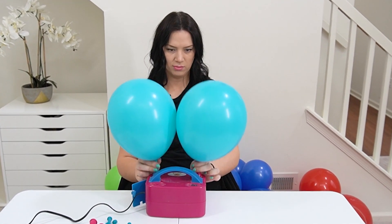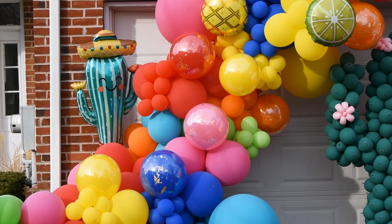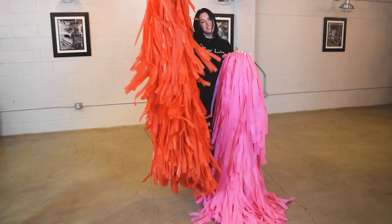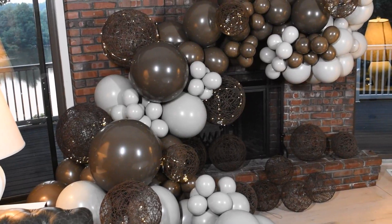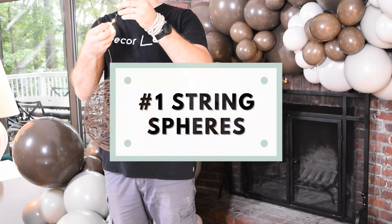Want to take your balloon decor to the next level? Balloon garlands are beautiful by themselves, but as I always say, it's all in the details. Hi, my name is Julia and welcome back to Decor Lab. Today I want to share with you a few different ways you can add accents or details to your balloon displays.